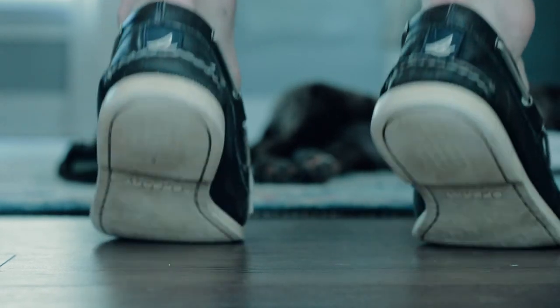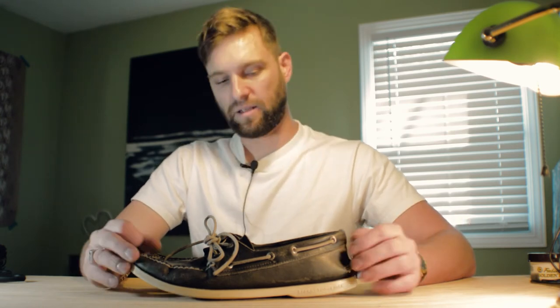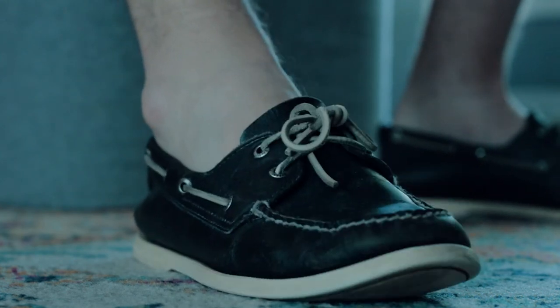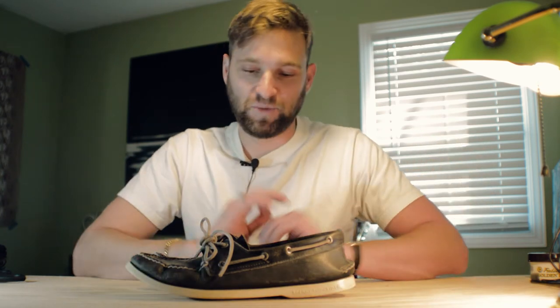One piece of fashion advice for these Sperrys — and I guess this is for anybody, men or women who wear Sperrys: do not wear them with socks. It's not a good look. They're not meant to be worn with socks — they're meant to be worn without. I've worn these like crazy, probably not in the last three years, but they don't smell at all. I have shoes that I wear with socks that smell — these don't smell at all. Guys, gals, do not wear socks in your Sperrys, please.